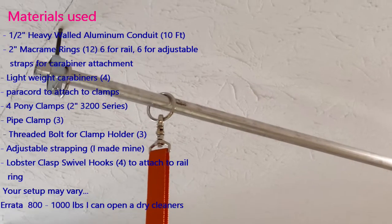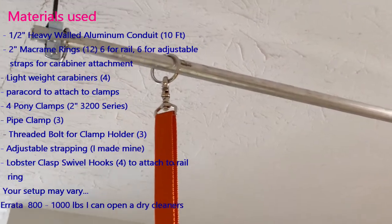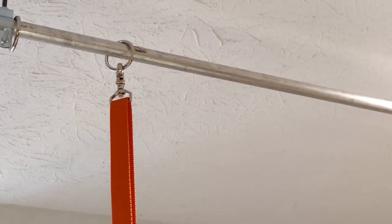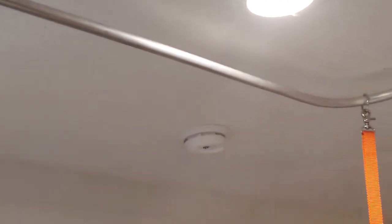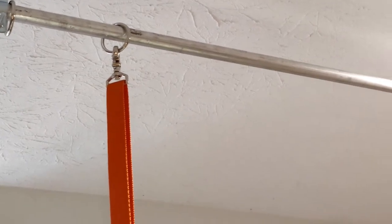I want to point out a couple of things. First of all, I have these macrame rings to allow this system to float easily. You don't want to trade fighting with your quilt to fighting with your suspension system. And I have three of these rings on the left side of my machine.